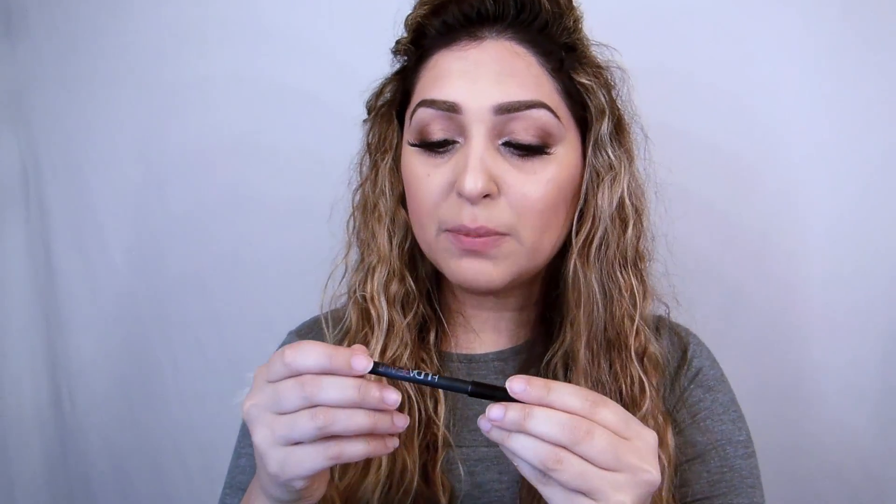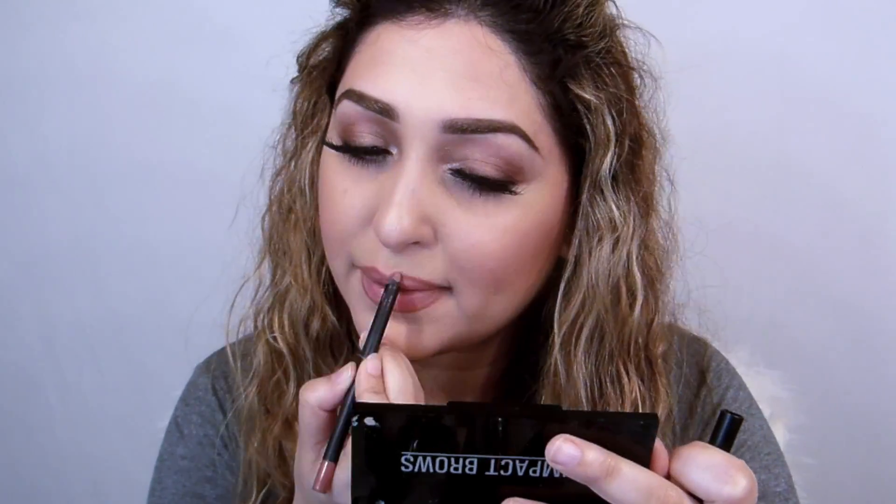For my lips I'm going to use the Trendsetter lip contour by Huda Beauty, then a Kaelin lipstick in number 43 — amazing lipsticks that stay for ages. Since the eyes are a little dark, I'm going lighter on the lips and using God of Nudes, my favorite lipstick from Anise, just applying it in the center.